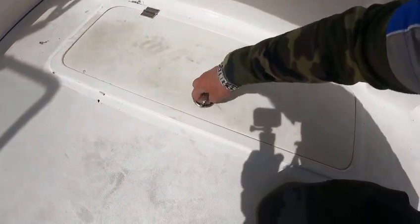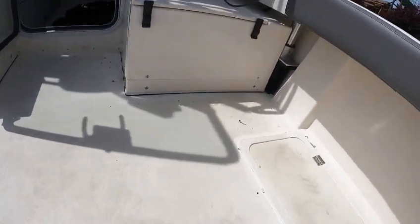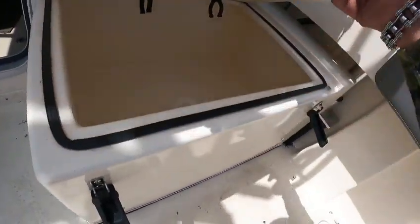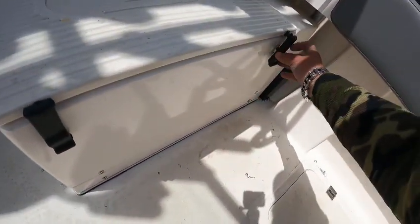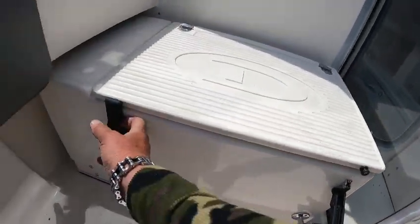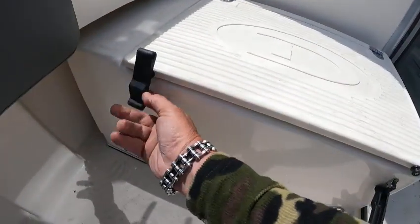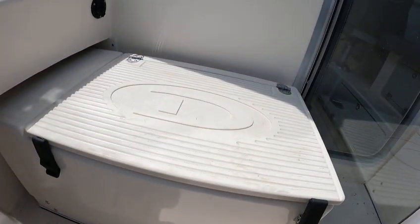Here's the fish box - you got one over there, two fish boxes sitting there. Pop it up - nothing to rust on these, which is nice. Got your stop that they added. I'll make sure none of these are a live well. Then you got a battery charger right there, and that's your plug.